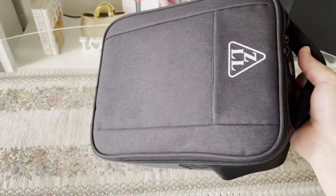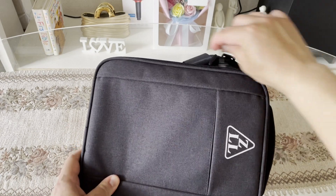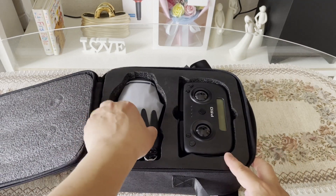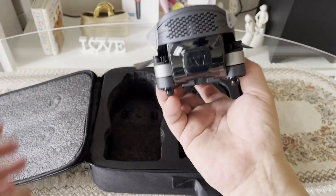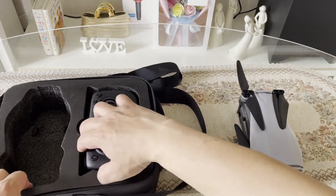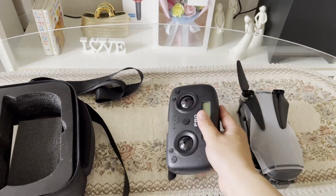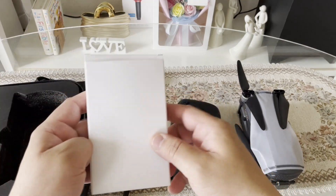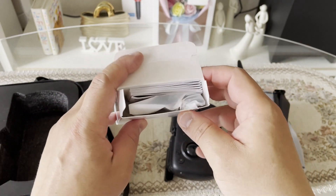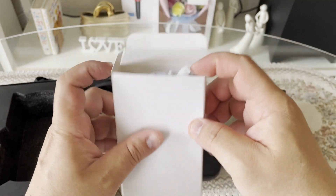So tingnan na po natin ang loob. Baka kasi wala dito yung drone. There you go — our drone guys! So ito na po yung ating drone guys. Then second, yung ating remote control. So may sisiyasatin natin yan isa-isa. So ano itong foam na to? Nandito po lang yung mga kanyang extra parts, and especially yung kanyang mga instruction guide niya guys. So titignan natin yan isa-isa.